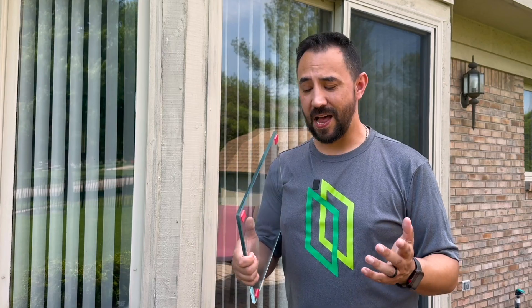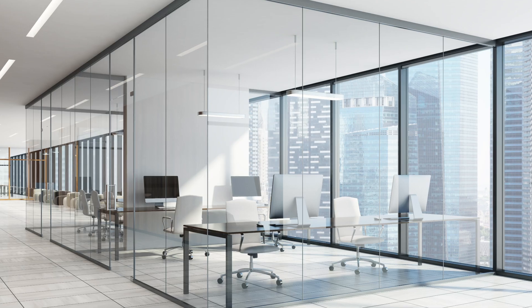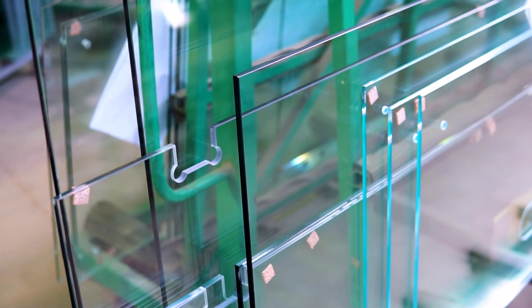But when a piece of glass is meant to be seen — like a table, or maybe a mirror, or even something like a full wall — the edges need to be nice.